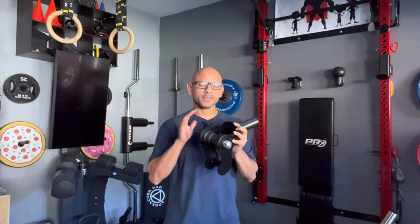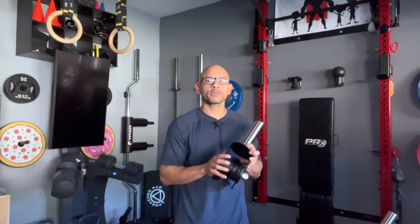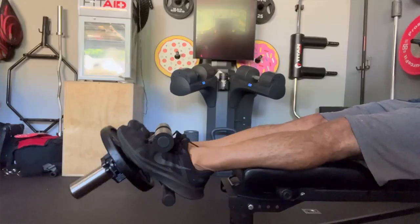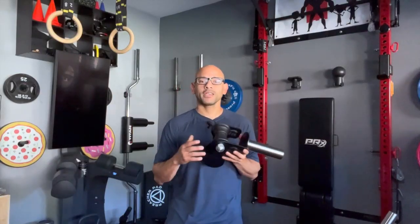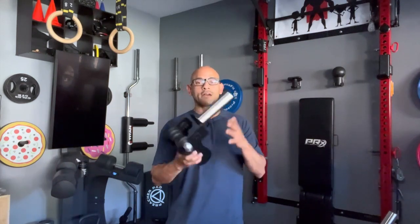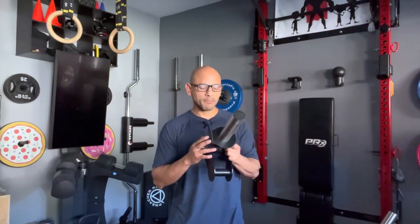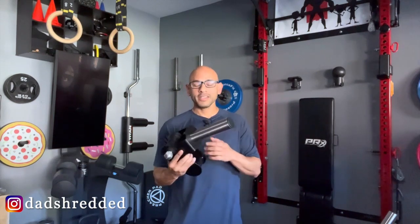Now let's talk about the cons. The only con I see is that it takes a little bit longer to train. With the tip bar, you insert both feet and can start working automatically. With the IsoTip it takes a little longer because you're working each leg individually, and unless you have two of these, you're going to have to switch it from one foot to the other. But you're targeting the muscles of the ankle and lower limb more specifically, so it's worth spending a little bit more time on each side.